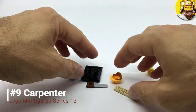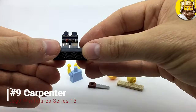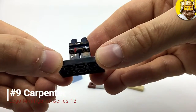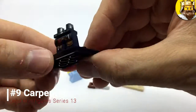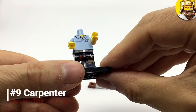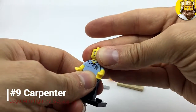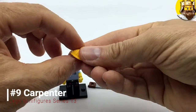So next up is the Carpenter — a proper working man. He's got blue trousers, proper work trousers, and a tool belt with two different types of screwdrivers, some pliers — very detailed actually — and a small ruler. He's got a sensible polo shirt with a bit of chest hair and his little crossed saws logo on the chest. He's got a fairly happy face, a little bit of stubble, quite a fancy style — and obviously safety first, so he's probably self-employed.